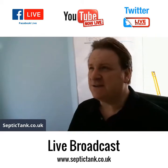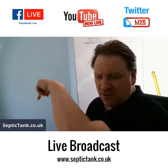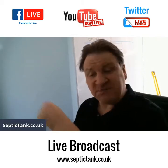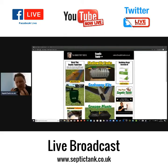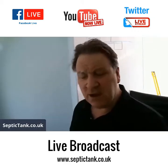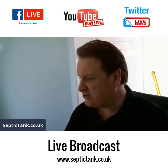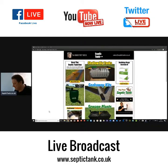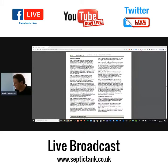Broadcasting live now on Twitter, Facebook, and YouTube. If you'd like more free information or to see recorded broadcasts, just go to septictank.co.uk. Today we're going to look at percolation tests — how to do a percolation test. The information is based on the guidance given by UK building regs.